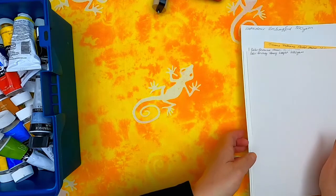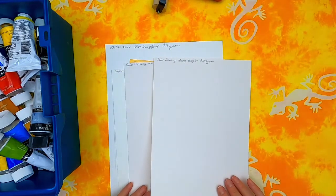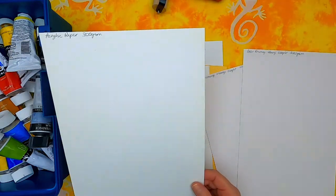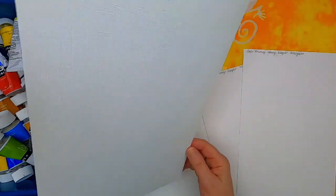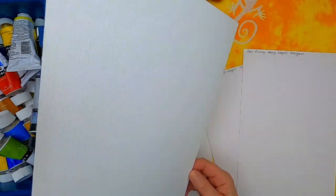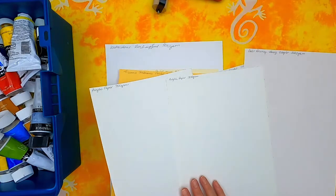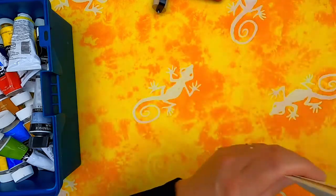I've also got a selection of papers to try. I've got some heavyweight 220 GSM, some acrylic paper which has got a texture to it already, and I've got some pastel papers and watercolour papers as well. So I'm going to try printing on all of those.